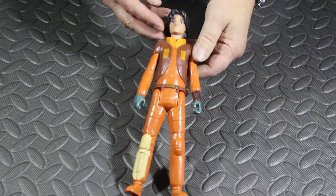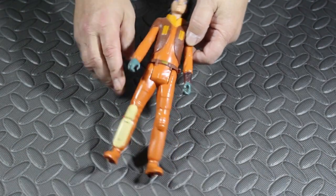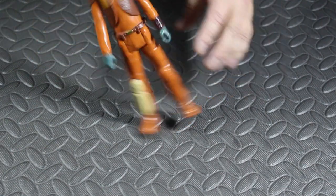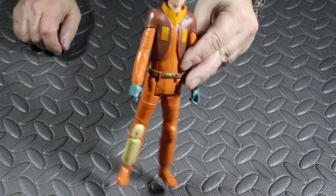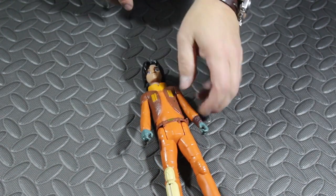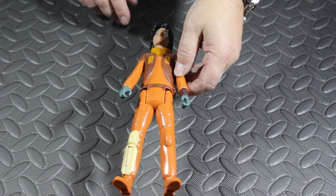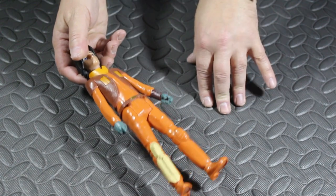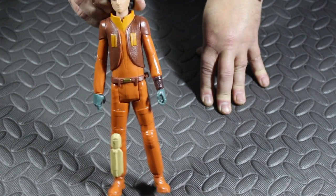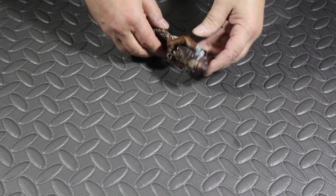Next I picked up Ezra Bridger from the series Rebels. Originally he came with a helmet and a lightsaber, but unfortunately those weren't with him — it's just the figure itself. Would you believe this only cost me 20 pence? He would come in at around 15 pounds new. It's the 10-inch figure from Hasbro, a 2014 model. Although we've got parts missing, he'll still look nice in my collection. That's the best bargain of the day price-wise at only 20 pence.